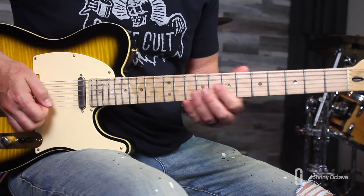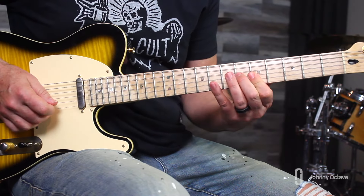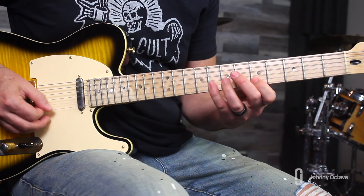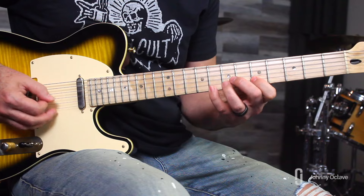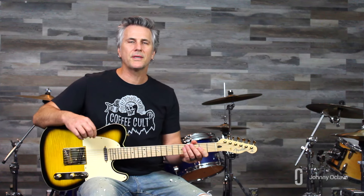Let me play all 12 licks from beginning to end so you can see how they're strung together. That's the full solo — have fun with this one and we'll see you in the next one.